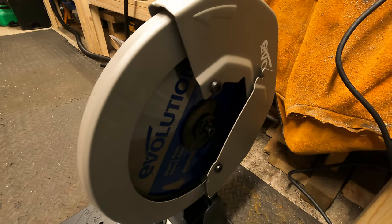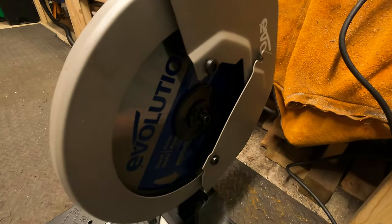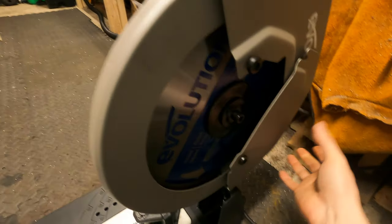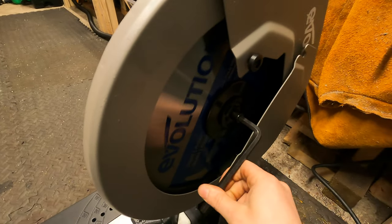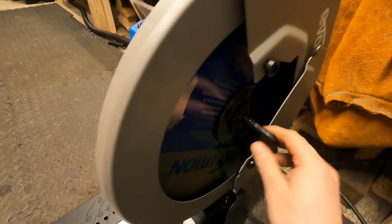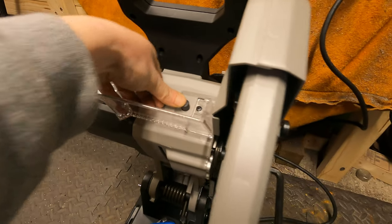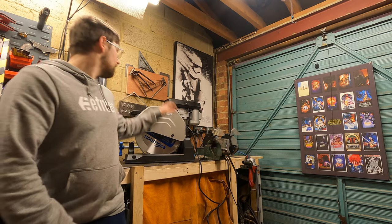I thought this might be worth sharing in case you ever need to change the blade and you're unsure how to do it. You can do it all with the Allen key they provide — just slack off this bolt here and this bolt here, and this plate pivots out of the way to get access to the main bolt. To stop the motor spinning while you undo it, there's a black lock around here. When it's in the right position you can lock it down and then use the Allen key to undo it.